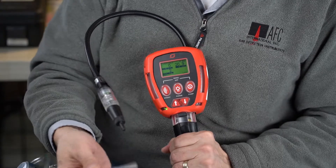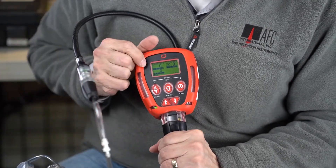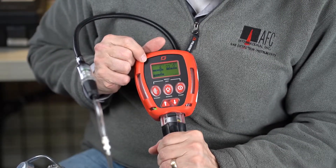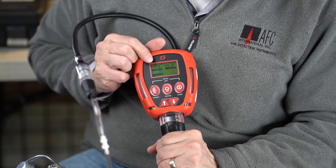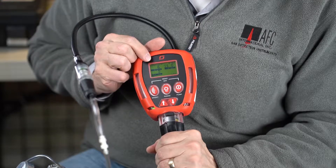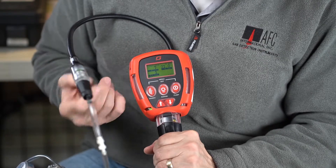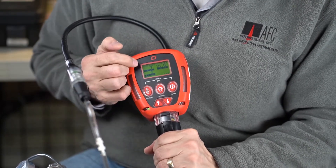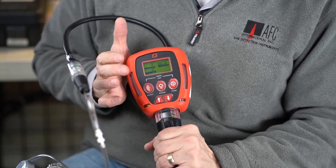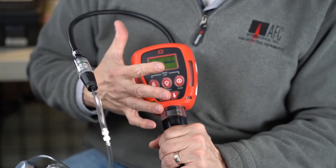If I go ahead and hook that up, you'll see it expanding up — 2, 4, 5 on the LEL, 6, 7 — and it starts to climb up. We're not going to hit 10 because we were a little off on our last test, but you get the idea — the response is very good. We do lose that PPM, so that is one of the disadvantages, but you do have that traditional catalytic bead, which is good for many, many different types of hydrocarbons. That's what I like about this unit.